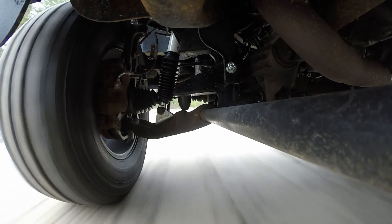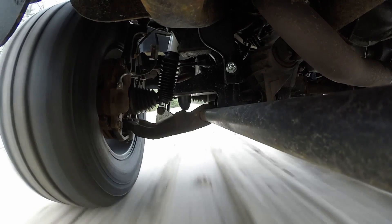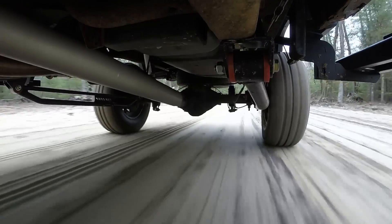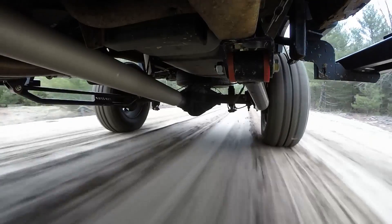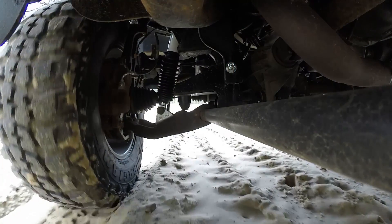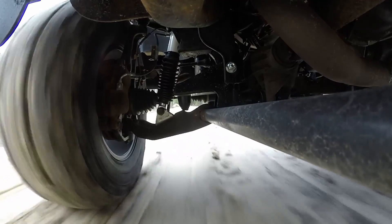It's probably a stiffer ride than with those other shocks, but I feel like the truck has more control and the tires are staying in contact with the road a lot better. I really like these shocks and would recommend them to anybody. They're a little on the spendy side - about a hundred dollars each - so they're not cheap, but they are a better shock than a twin tube. I did not fix my issue where I feel the truck going up and down, but I believe I've got the best combination I'm going to get out of these shocks.